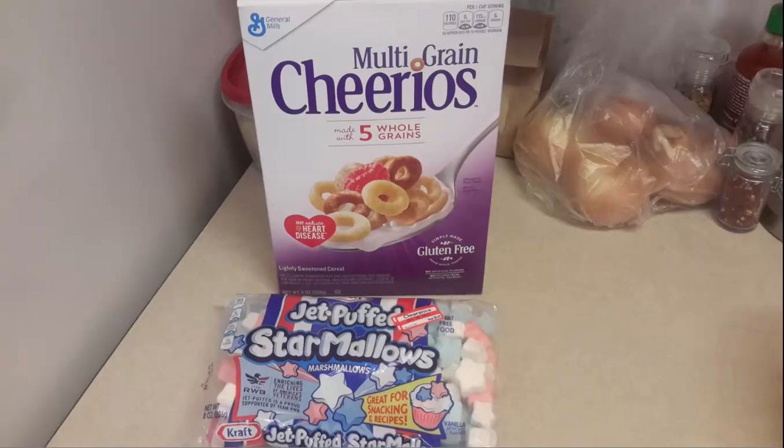About a month and a half ago I was at Target and I checked the clearance shelf like I always do in the grocery section. They had the Jet-Puffed star mallows marshmallows on clearance. This was because they were out for 4th of July, and July went and August went and now we're getting into September — past the shelf life — so they threw them onto the clearance shelf. I believe these were like 64 cents for an 8-ounce bag of marshmallows.